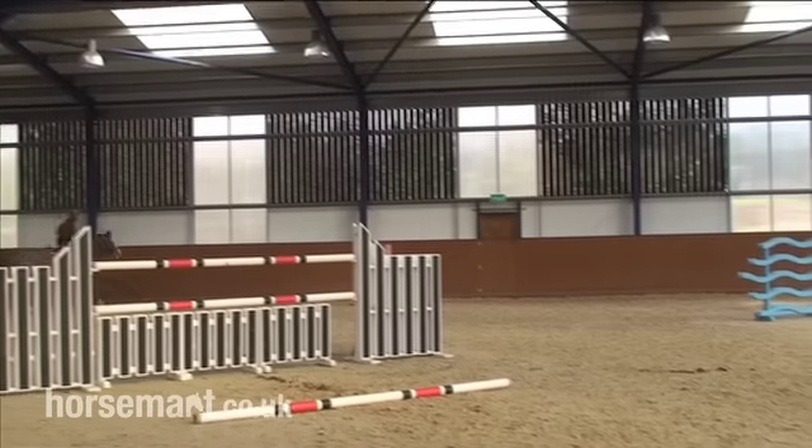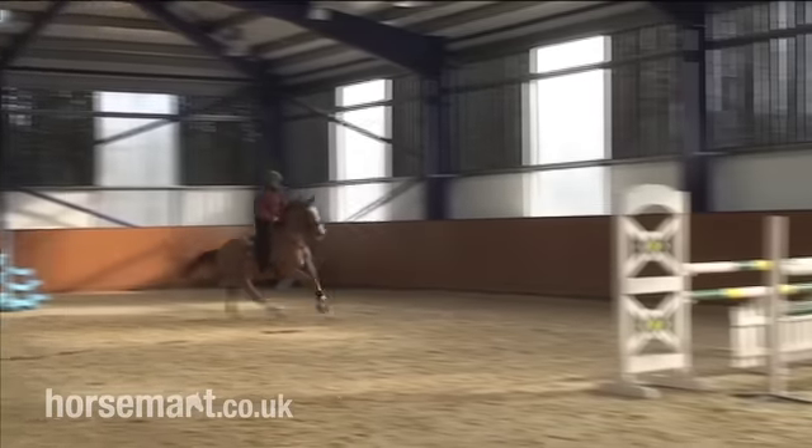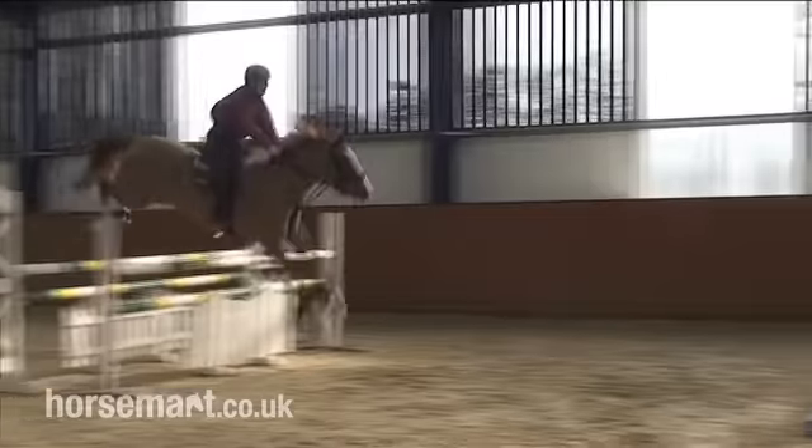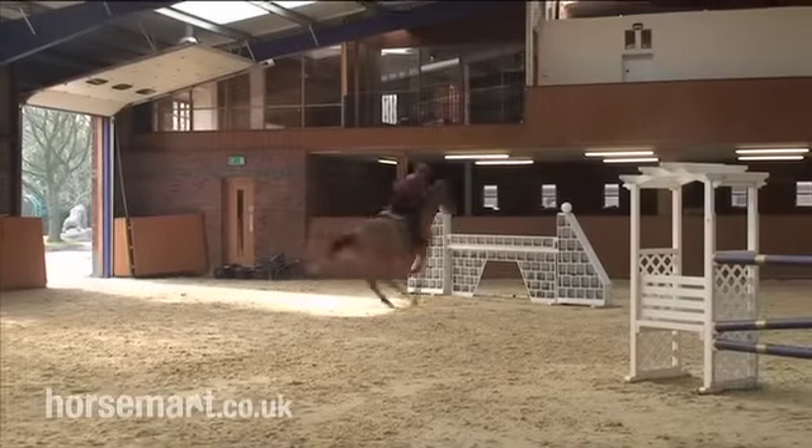Okay, so now we're off the right rein — exactly the same again. Always balanced in the middle. One, two, three, four. Sit up. One, two, three, four.